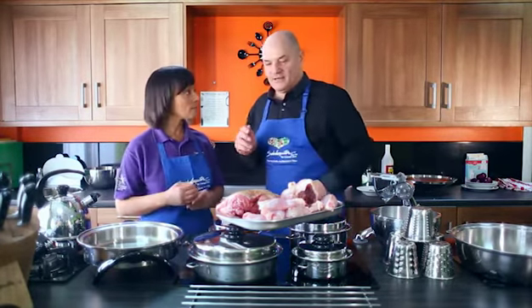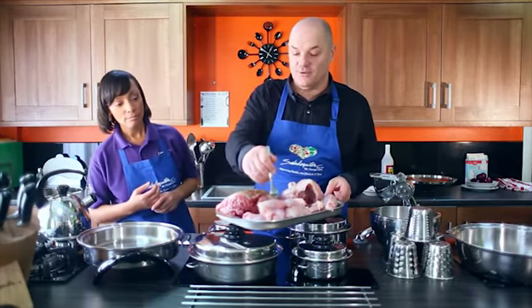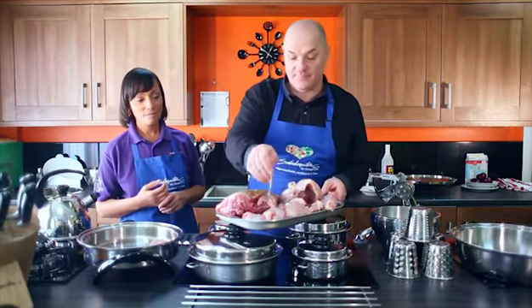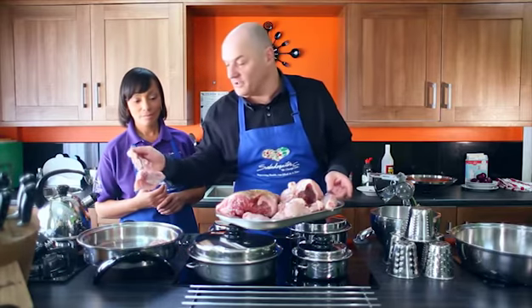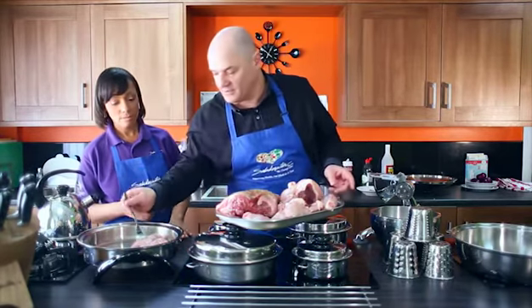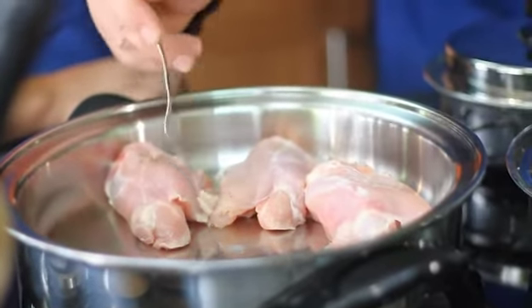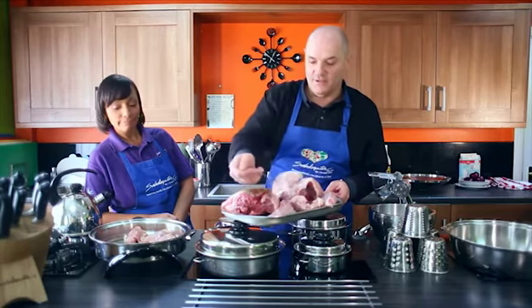With the meat, it's medium-high heat, but what you want it to do is golden brown caramelise. So you can just put those straight in. What would normally happen if you got cold meat, put it in a hot pan with no oil? It would stick and burn. With Salad Master, we're not adding oil.